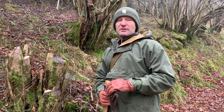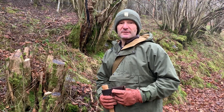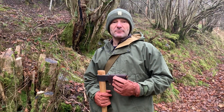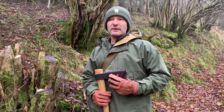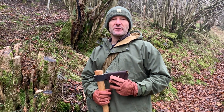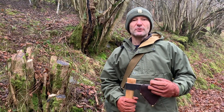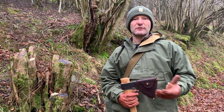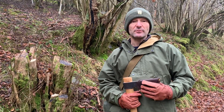Hi folks, welcome back. In this video I'm going to be discussing the difference between pollarding and coppicing. In my previous video on coppicing hazel, which I did some months ago, a viewer left a comment about pollarding and whether you should pollard or coppice. So I thought it'd be worth just having a quick discussion on the differences and when you would do one or the other.